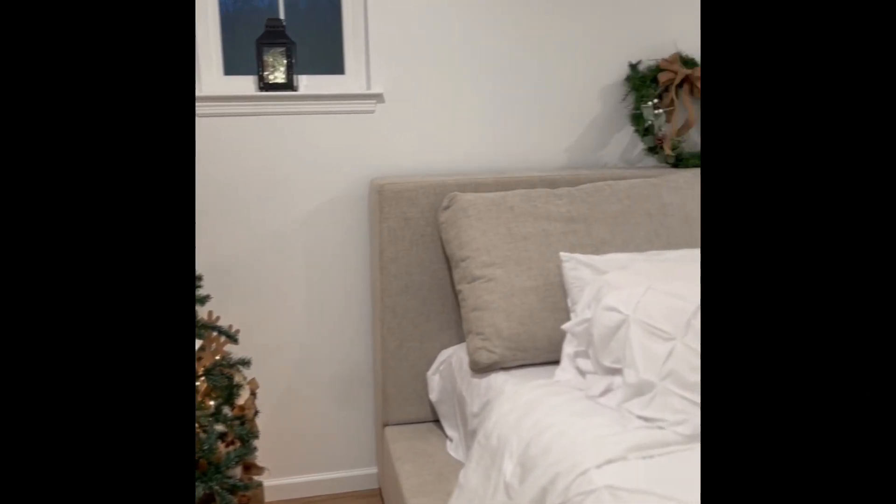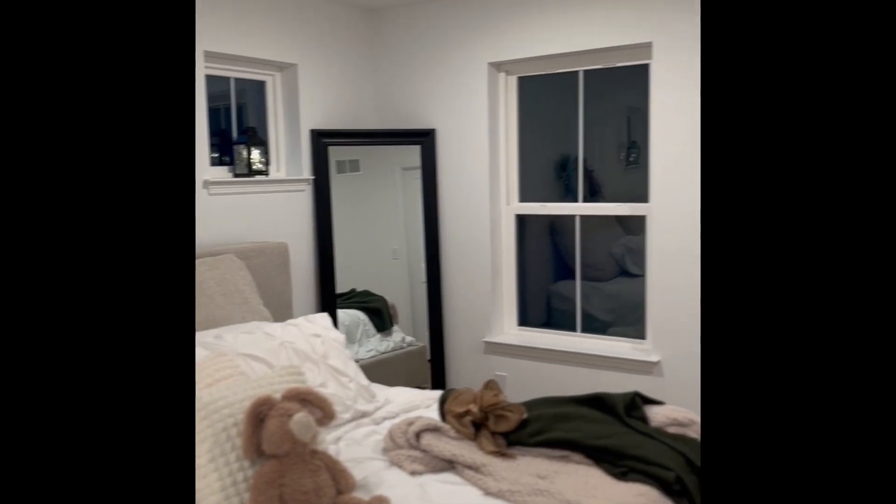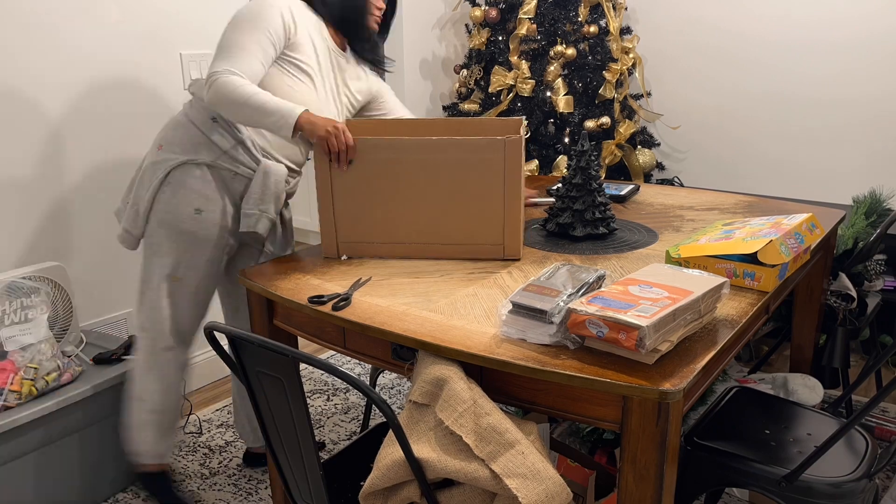I'm going to start with the master bedroom, the snowflakes on the stairs, and then the front porch. Here is the master bedroom after I was done decorating. Our master bedroom doesn't have a lot of furniture in it yet.